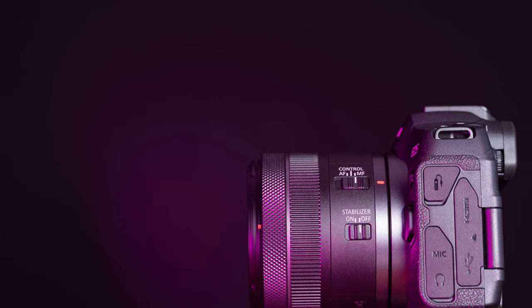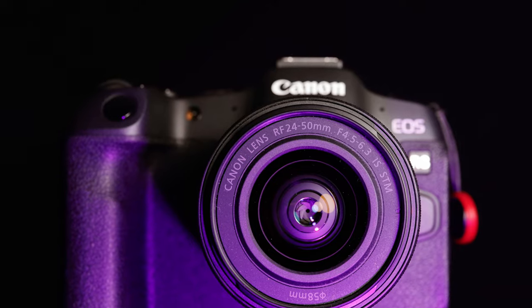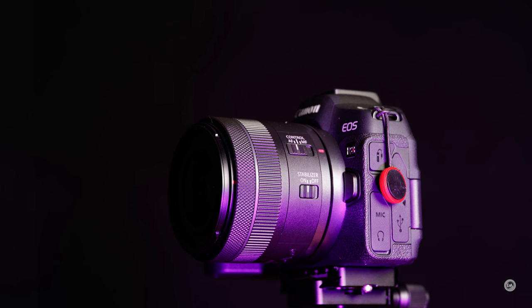I'm Dustin Abbott, and I'm here today to give you a review of the newest of Canon's full-frame kit lenses: the RF 24-50mm F4.5-6.3 IS STM lens. This was developed initially as a kit lens to go along with the Canon EOS R8. It is cheap, it's lightweight, and it is probably not just for the R8, but for future budget full-frame cameras as well. MSRP on this lens, if you buy the lens alone, is $299. You can get it for about $200 in kit with the EOS R8 at the moment.